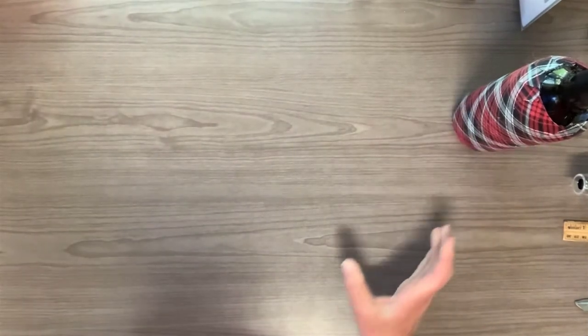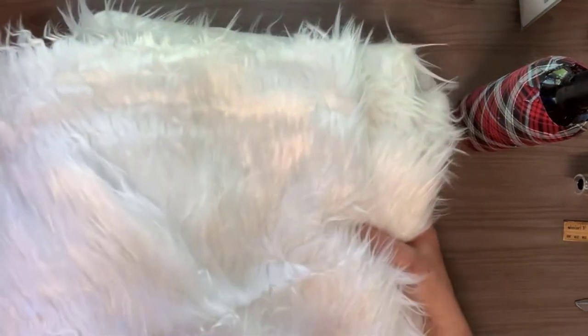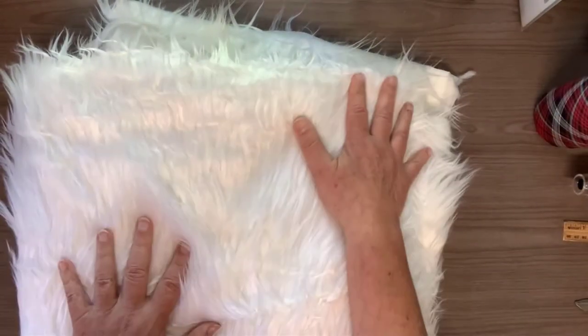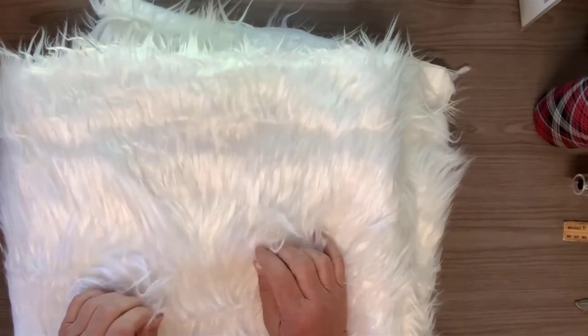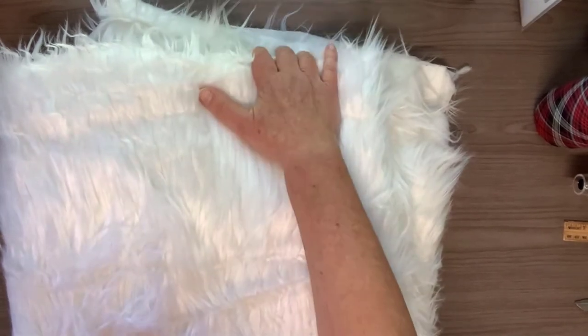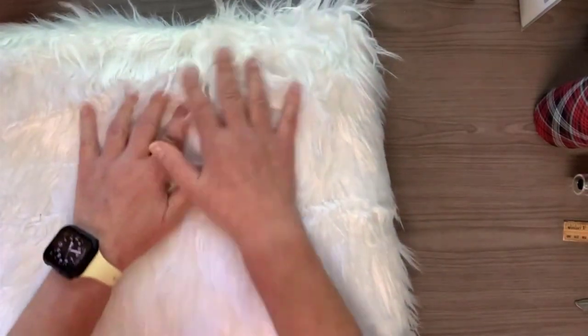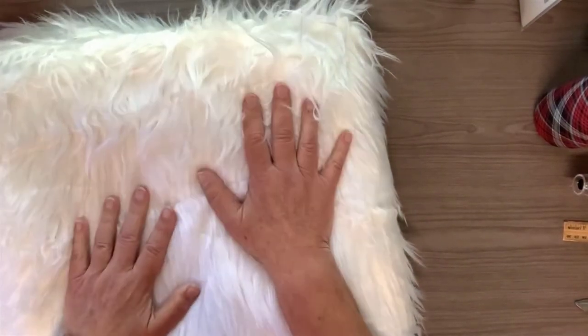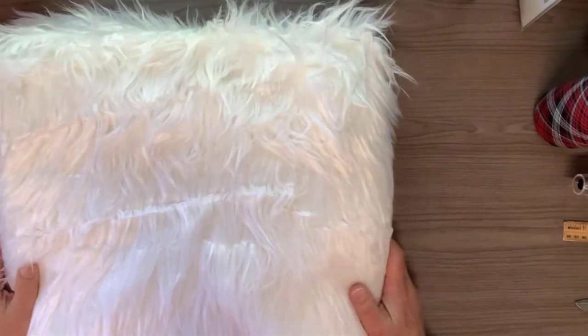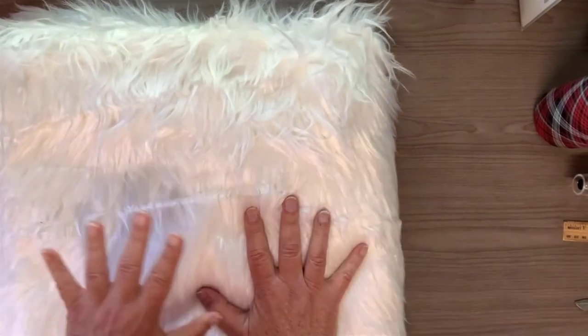For this step you're going to need some fake fur with a fairly long pile on it. The pile is simply the length of the fur. I have a big piece of fur here from Joann's fabric — it's 65 inches wide, and I think this particular piece was two yards in length. The first thing I want to tell you about working with fur is that it's a little tricky, but if you take it slow and carefully you'll be fine.